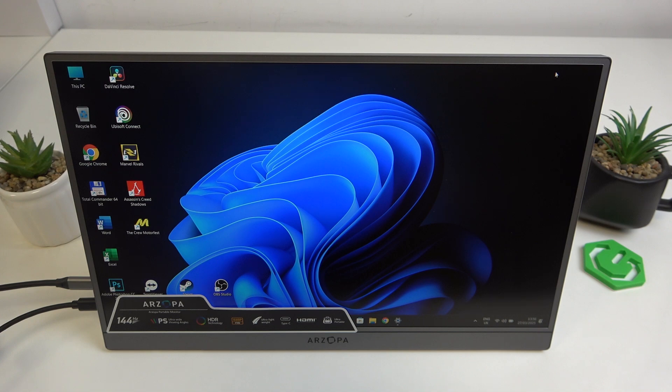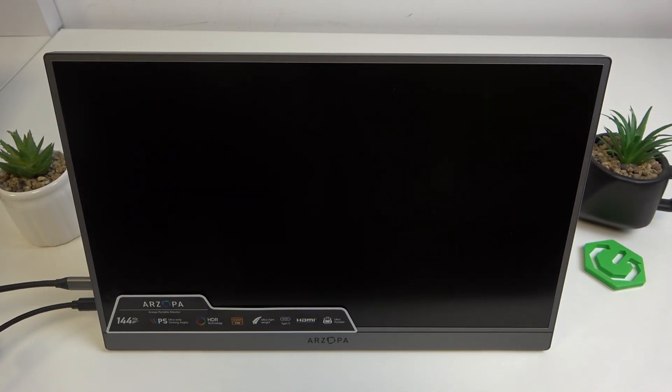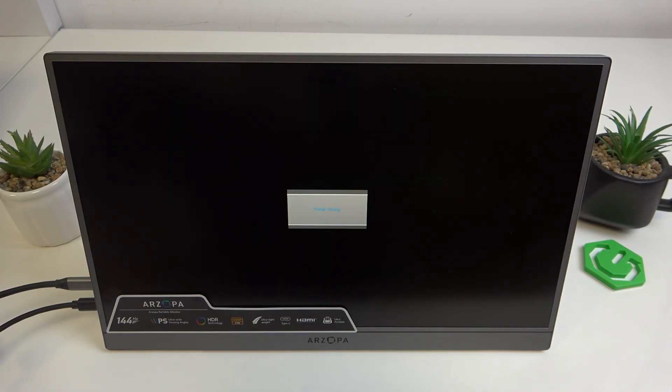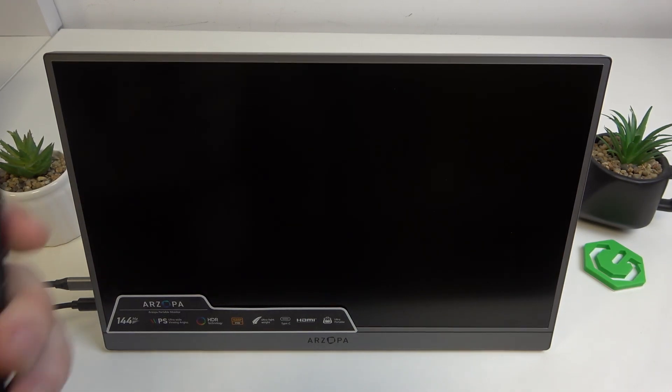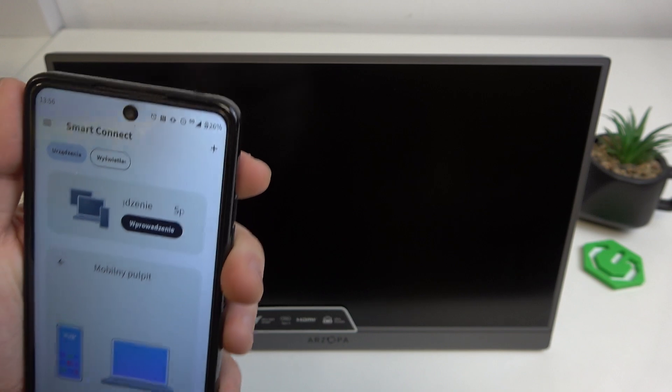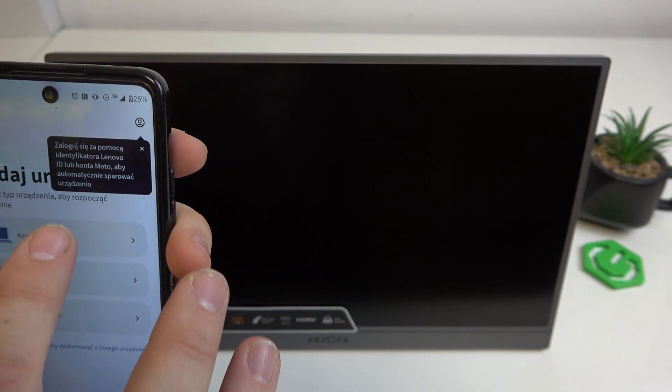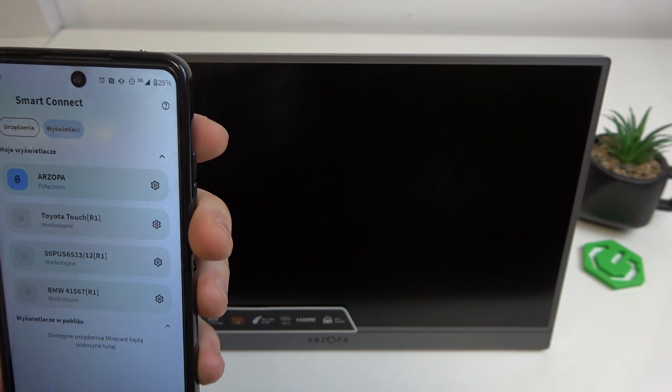And now when it's connected, connect the USB-C cable to your smartphone. Now on your smartphone, enter the remote display.